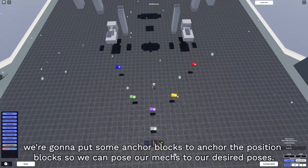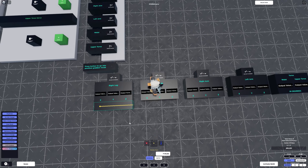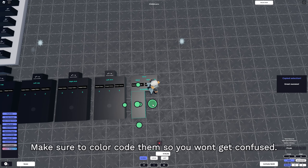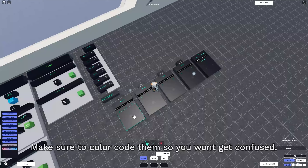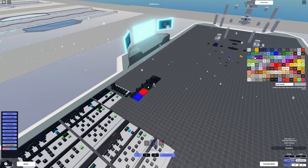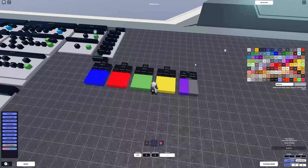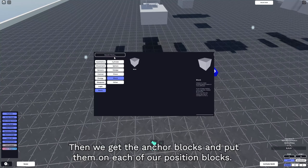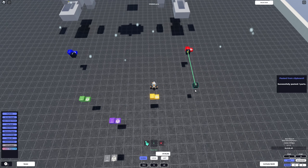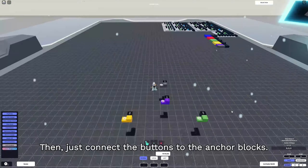One more thing before we end the video: we're gonna put some anchor blocks to anchor the position blocks so we can pose our mechs to our desired poses. Get six buttons and put them under the coordinate displays, and make sure to color code them so you won't get confused. Then get the anchor blocks and put them on each of our position blocks, and connect the buttons to the anchor blocks.